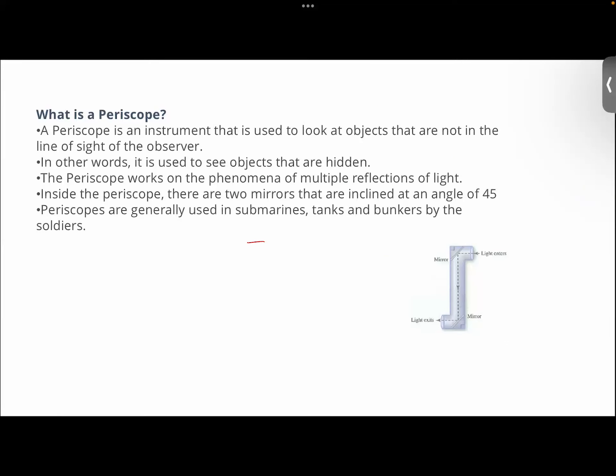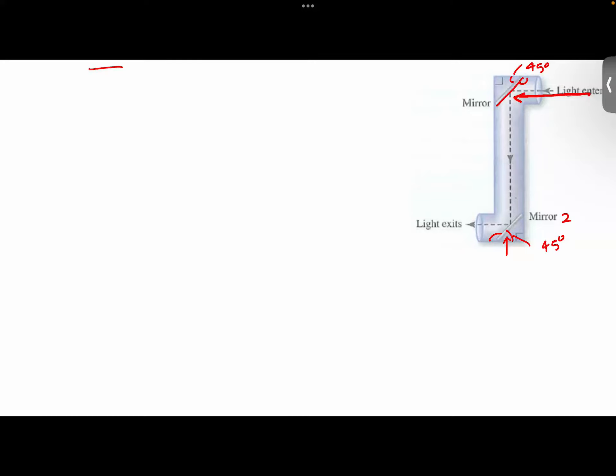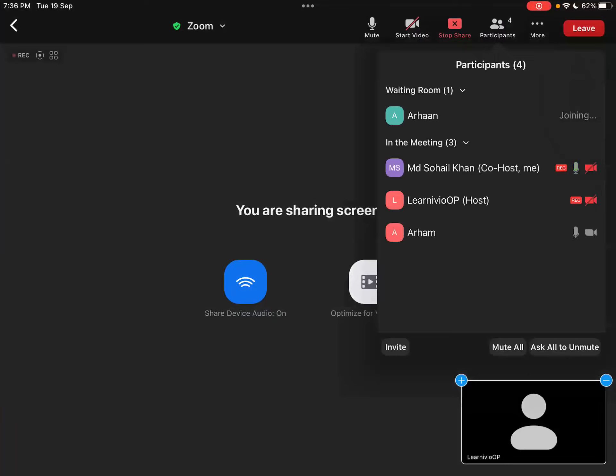Now how does this work? In this, you have got two mirrors that are inclined at an angle of 45 degrees. Look at the two mirrors here — this mirror here, and this one here. These two are inclined at 45 degrees such that when light enters and falls on the first mirror, it gets reflected back. Then for the second time, the image gets reflected from mirror number two. From mirror number two, light exits.